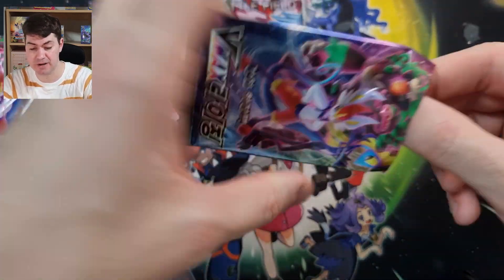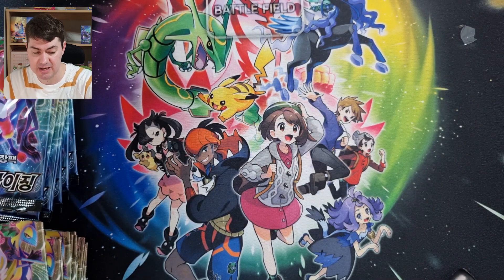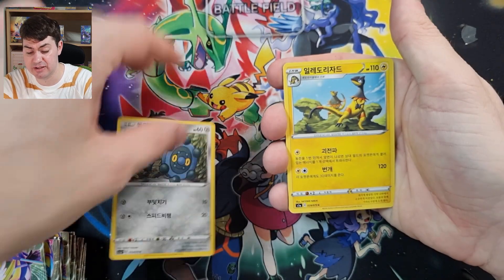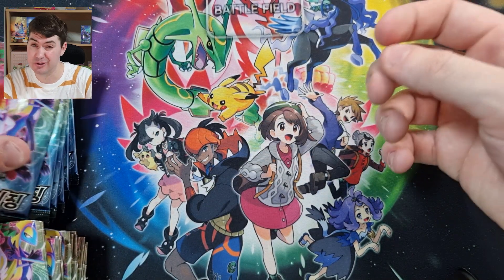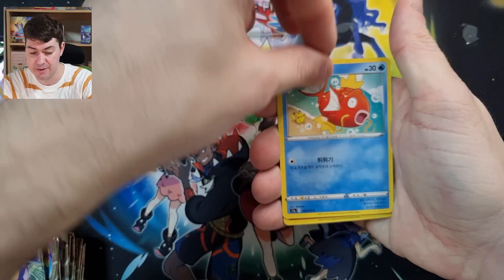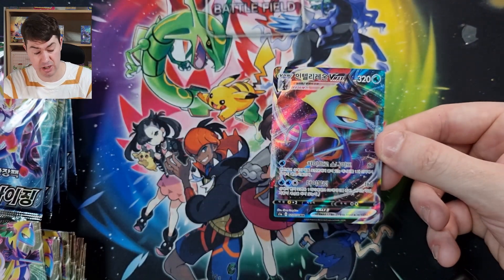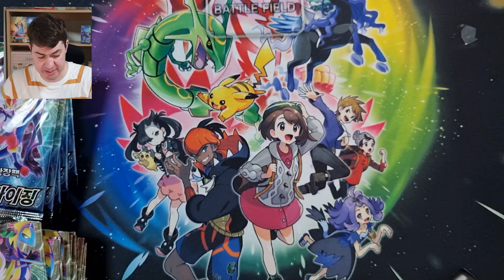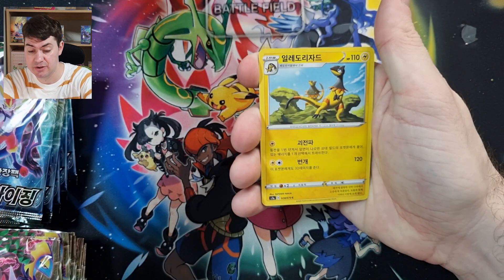Let's keep cruising. V-Max Rising, still lots of packets to open. I really want to pull the secret rare. Not every pack contains one but most times I do get lucky. If we can pull a rainbow card or a gold card that'd be absolutely epic. Boom — nice full art holo card, so this is good! I don't think I've ever pulled that one. So far this set is doing great.